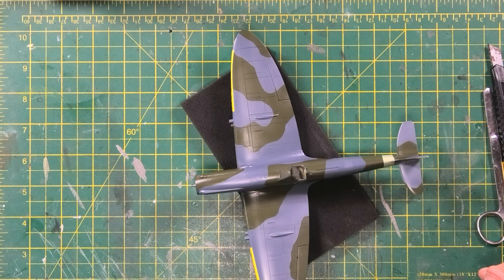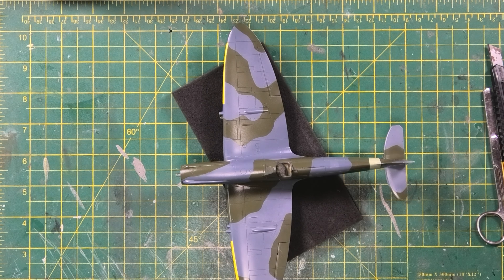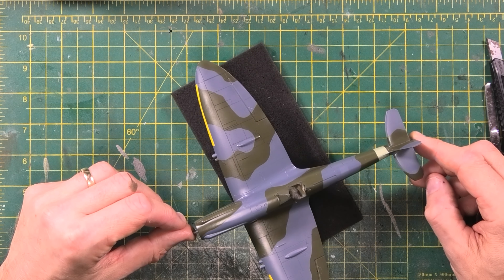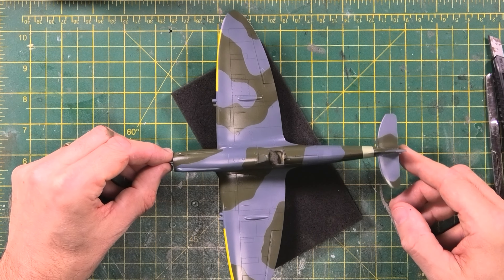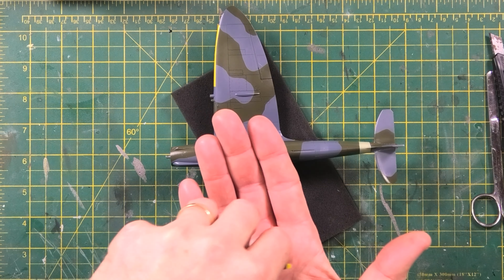I had a bit of a clamor to start my session this afternoon — I took the afternoon off work and came especially to work on this, and I managed to drop her. In doing so I broke off one of the wings and one of the horizontal stabs. I've repaired them — not perfect by any stretch of imagination, but far far better than when I dropped her. I may have sworn a little bit, if I'm honest.